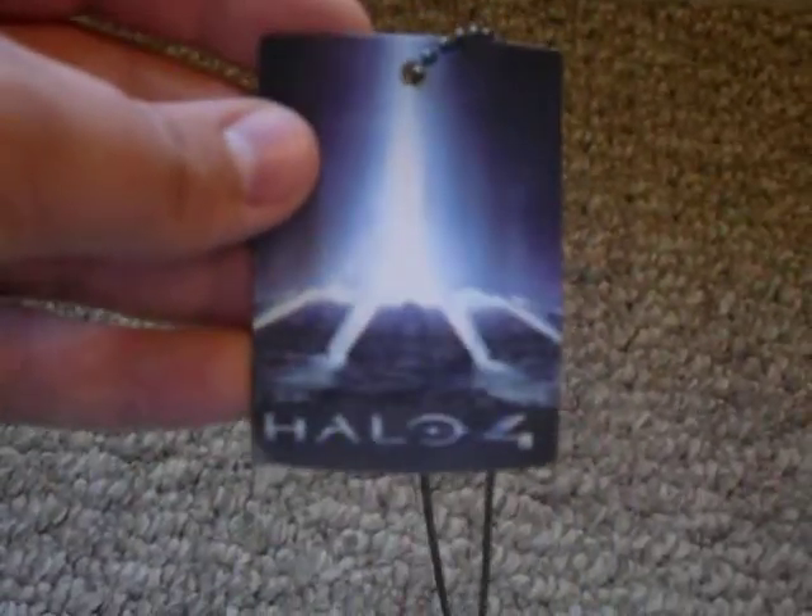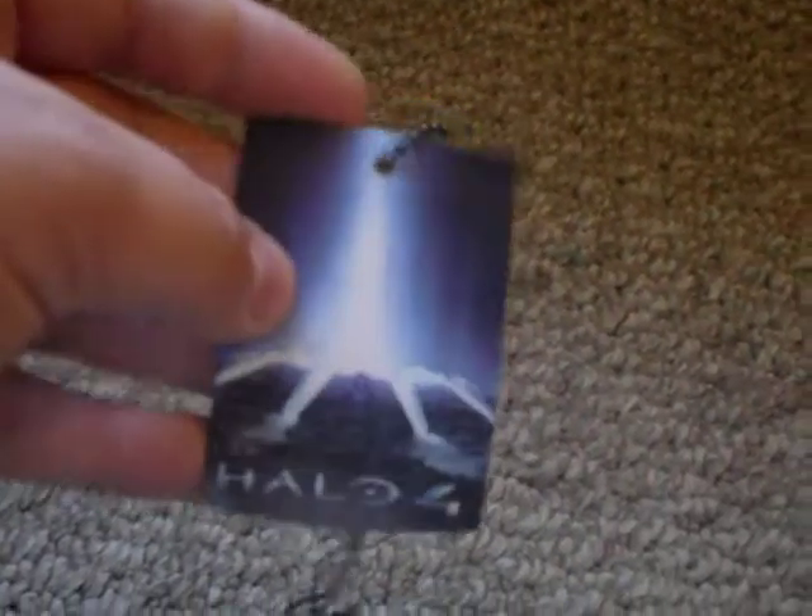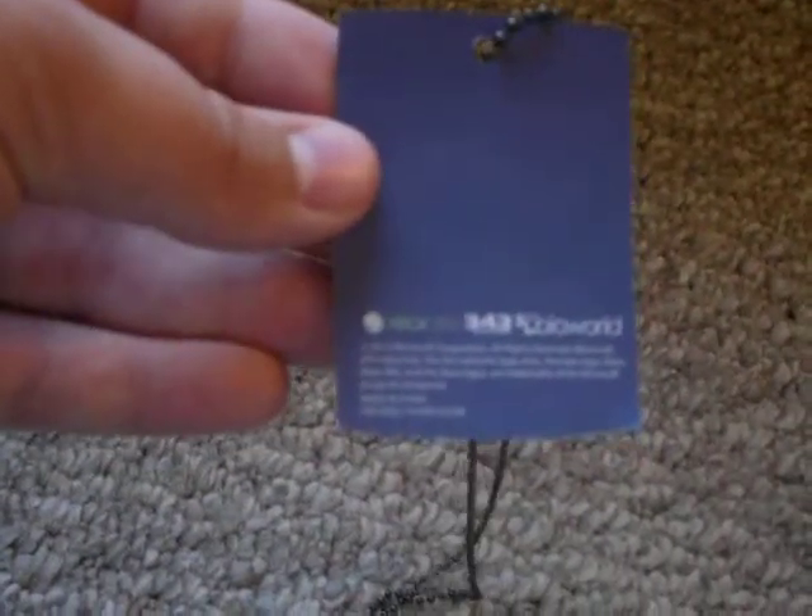That's how it looks. And then it comes with this little thing here, and then this Requiem, and then that. It also has Xbox 360, D4, and BioWorld.